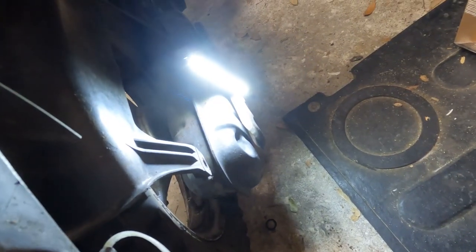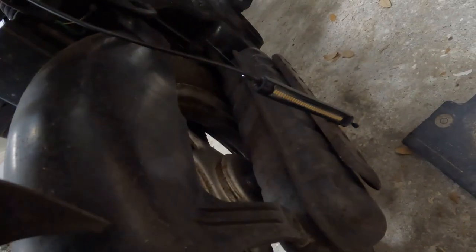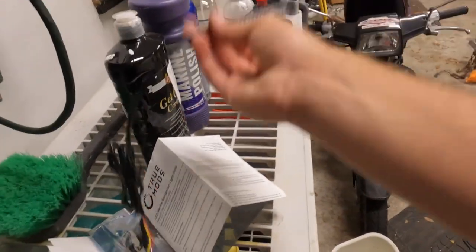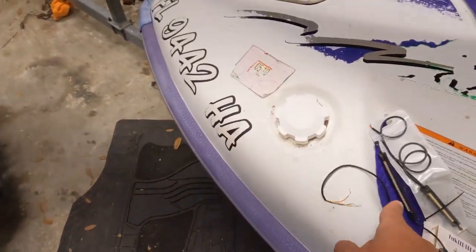We may have a problem. These are perfect because they're really bright and I might just wire them up as running lights, but the main problem is — it is a sequential turn signal. I can't really have that. So yeah, this one might need to be a return because I don't know if this one's gonna work out.